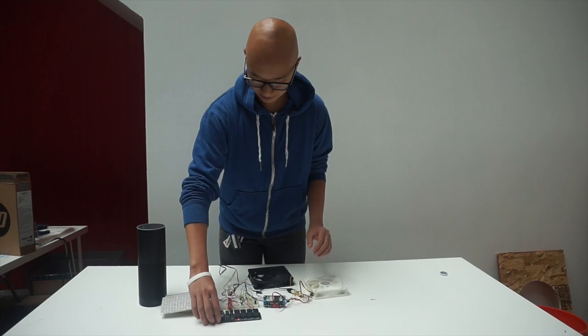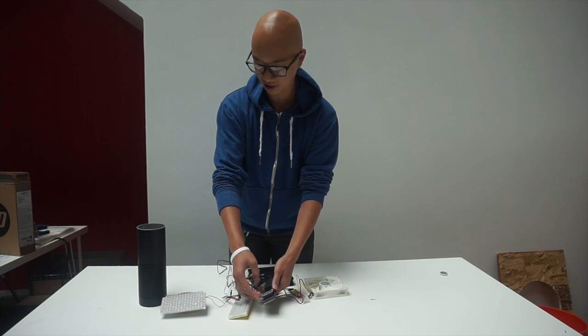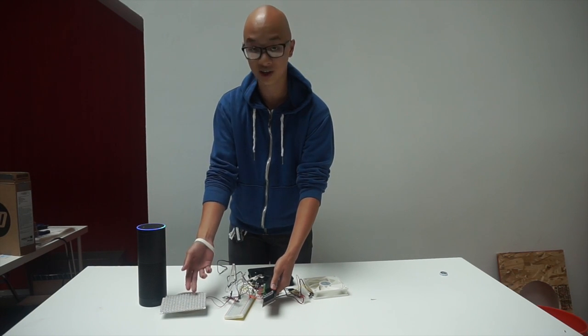I have a Particle Photon here, which is connected to Wi-Fi, and it's using the IFTTT servers to go ahead and trigger events from Alexa using trigger words, such as trigger relay one, which will turn on this light right here.